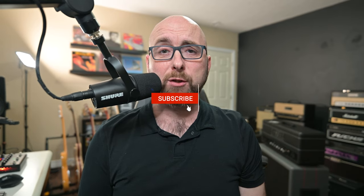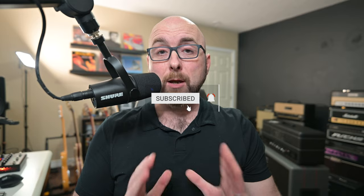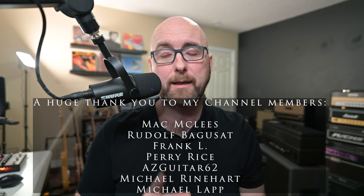The folks over at IK Multimedia have just released a new firmware update for Tonex Petal. It's not a massive update, but it's a very useful update and it brings a feature that a lot of folks have been hoping and asking for.